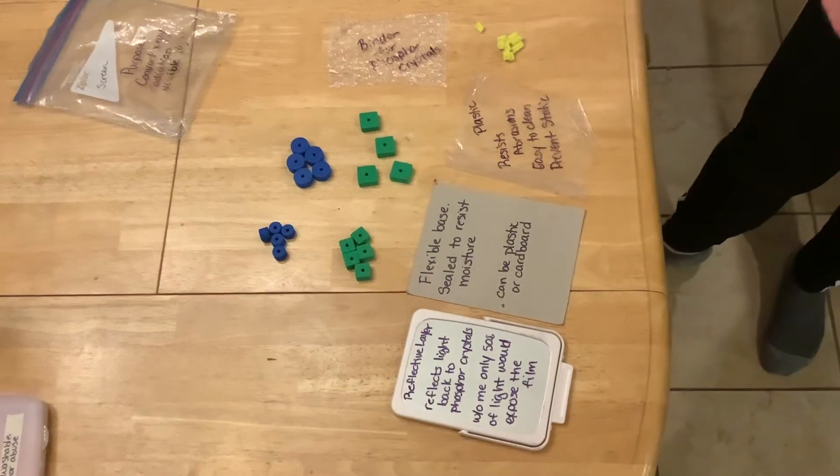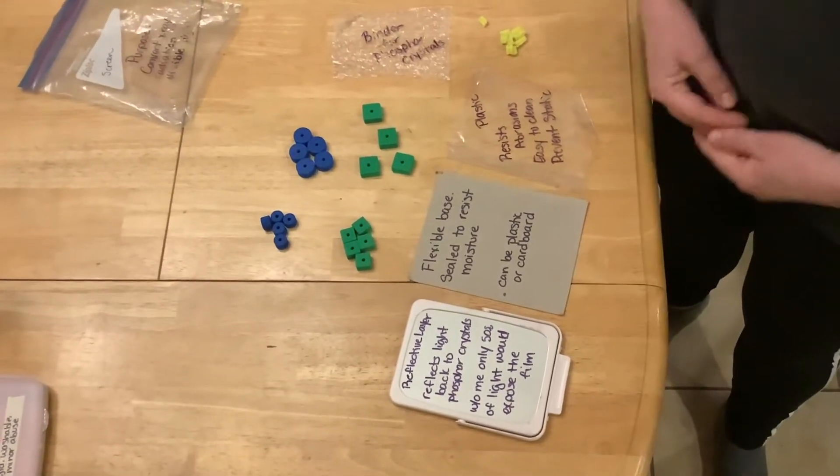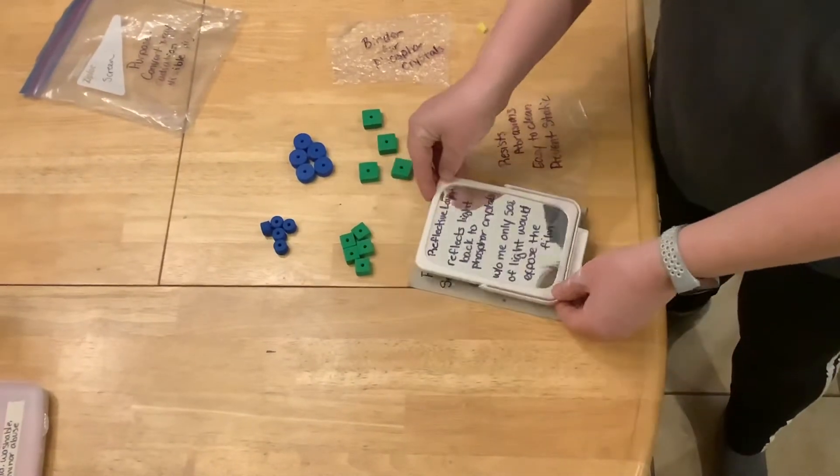All right, now how do we build the slowest screen that we can? Still going to start with your flexible base. Still going to have a reflective layer on it.